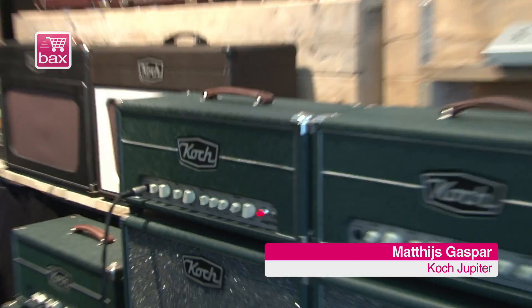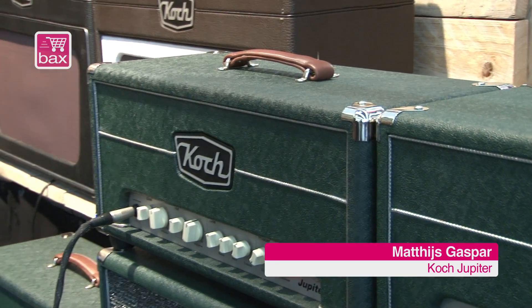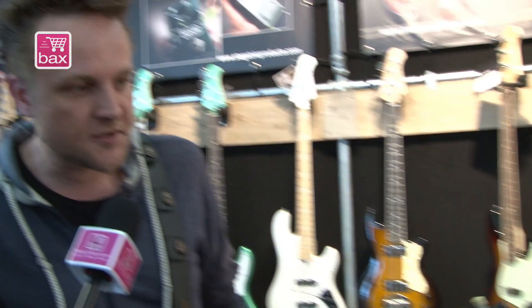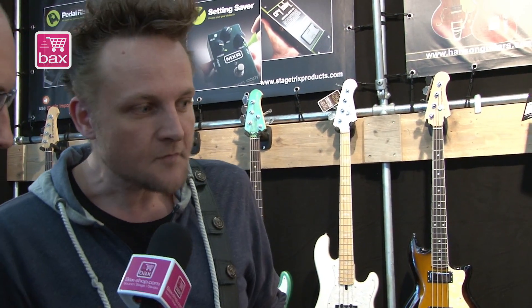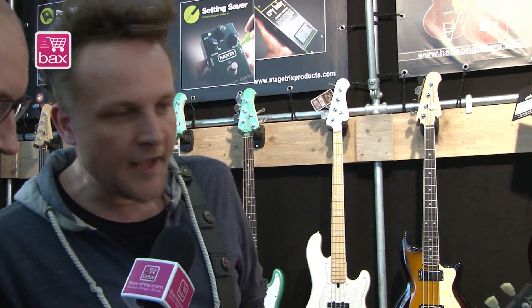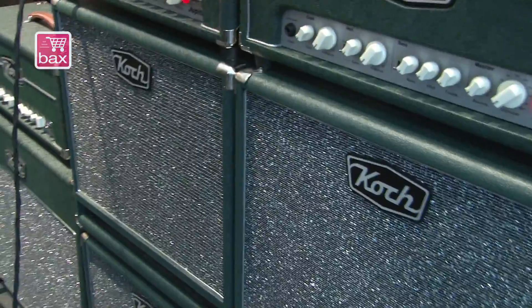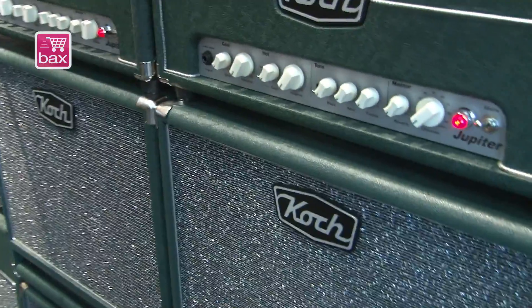Welcome. This is the Koch Jupiter amp, really popular these days, available as a head and as a combo version. New here at the Frankfurt Messe is the new cabinet we're introducing — it's a 1x12 cab with a bass reflex port underneath.